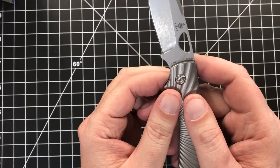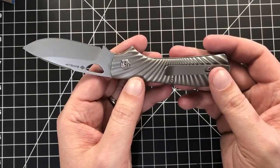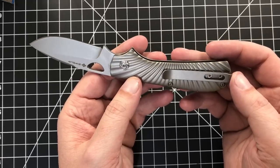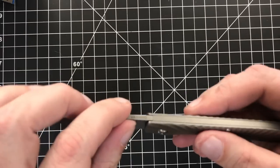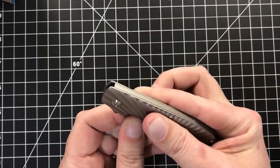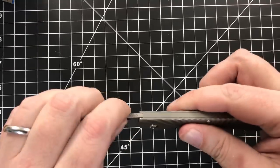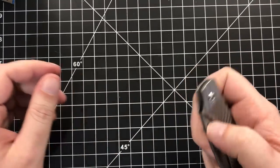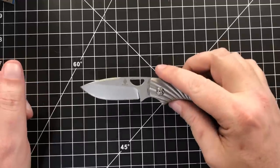S35VN steel, full titanium. You can take it apart, which is very nice for a slip joint — not super common. The back bar does not move like it does on a lot of other slip joints, which is kind of neat. I like that. And it's very smooth. Definitely not something you're going to flick — it's not meant to be. It's just a slip joint you can open with one hand.